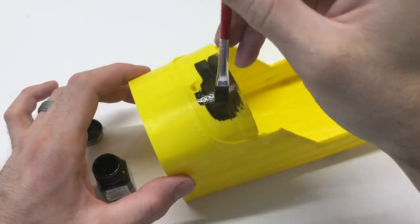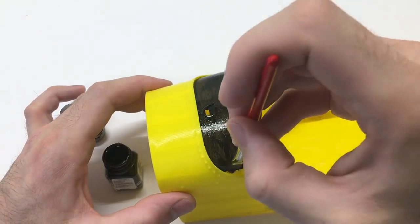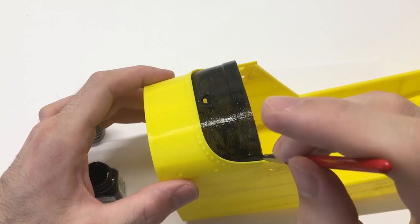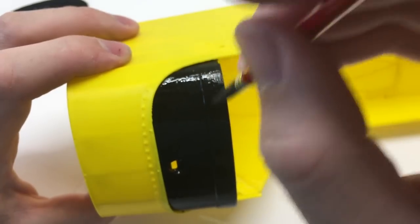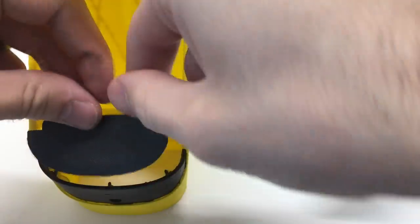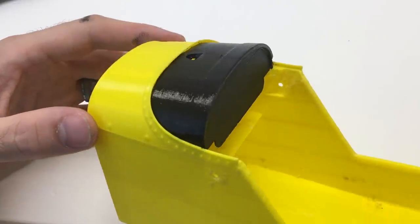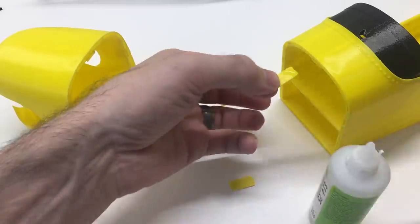I'm going to use some modeling black gloss paint to paint this dashboard. I do this early on because it's a lot easier to paint it now before I insert the windshield or any of the grid portions on the front. It's just a lot easier to get this done right now, and it really looks cool when it's all painted.